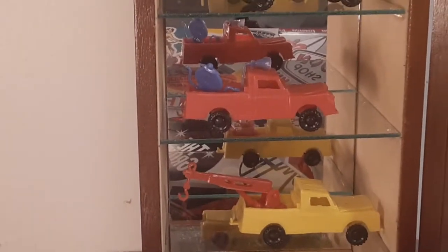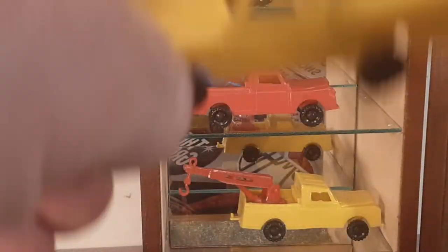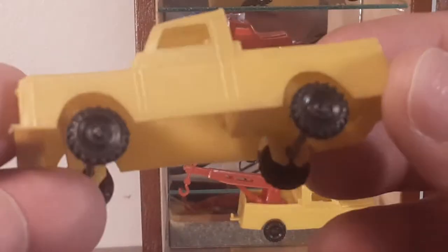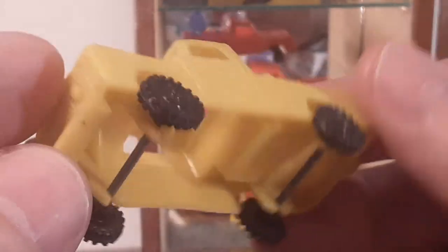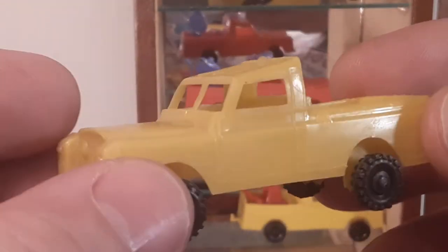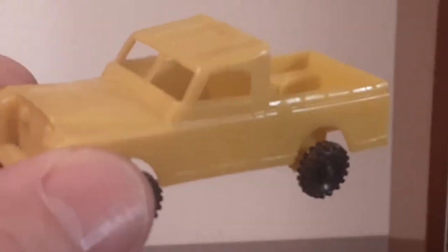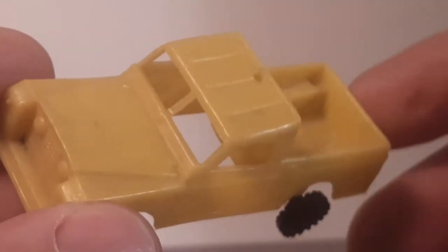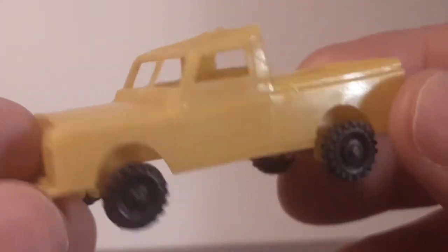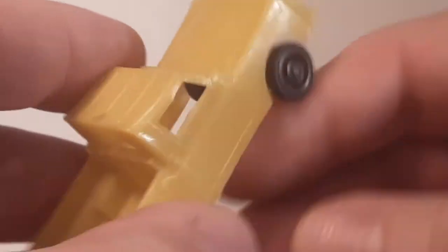So what we're looking at today is this little bugger here. Take a look at this guy — this is a crazy little bugger. I think I found one of these in the wild at a swap meet or something like that, but the rest of them I bought online on eBay.